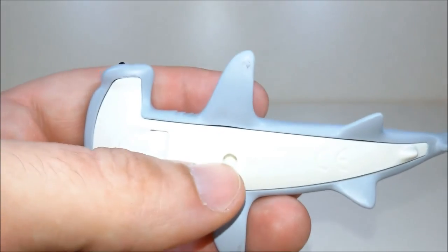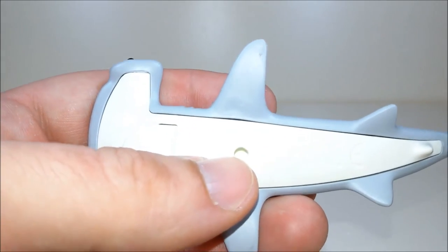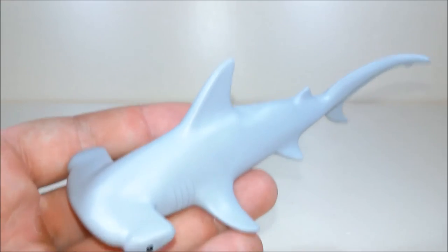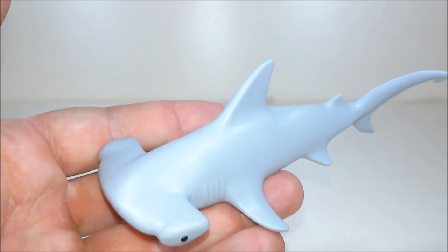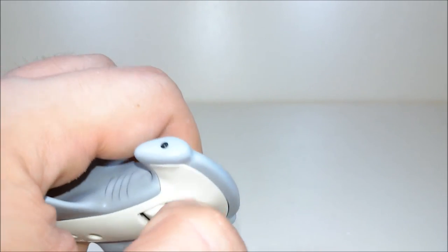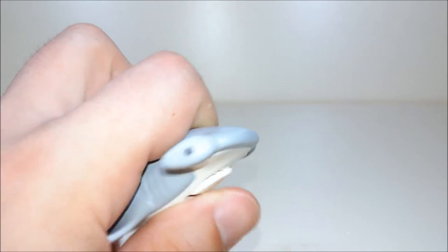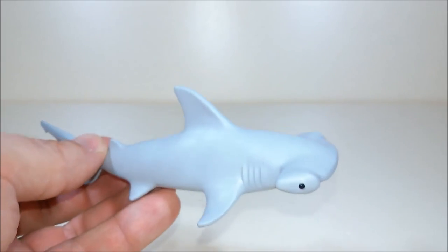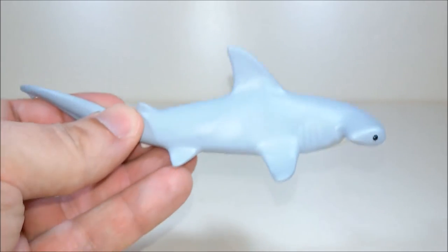Here on the bottom it says Playmobil 2011, so maybe this shark was made for this set which came out also in 2011. The jaws can move, and this beautiful shark actually floats — so I love it, it's really funny.